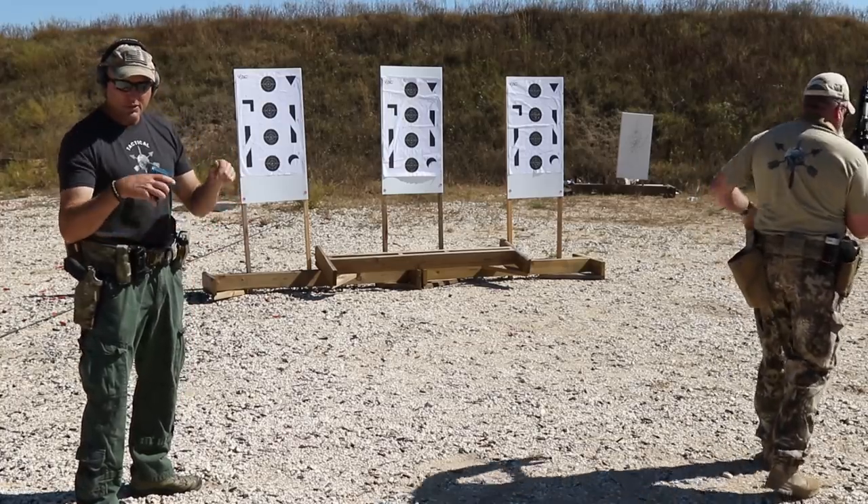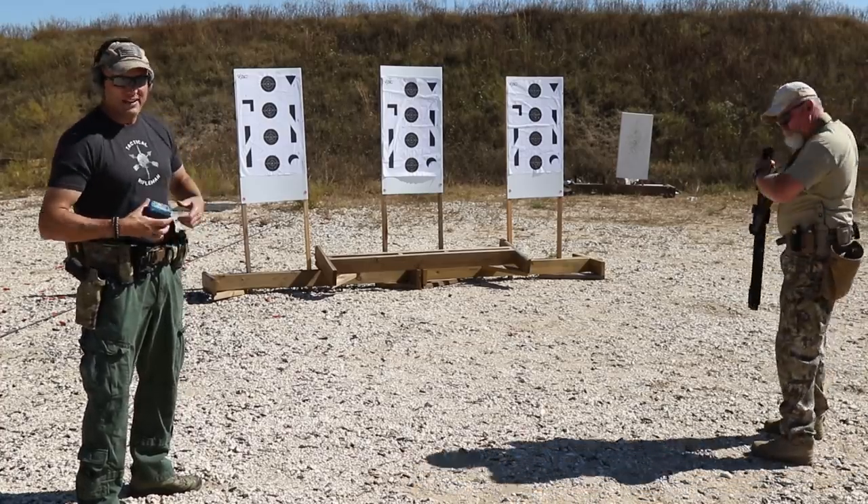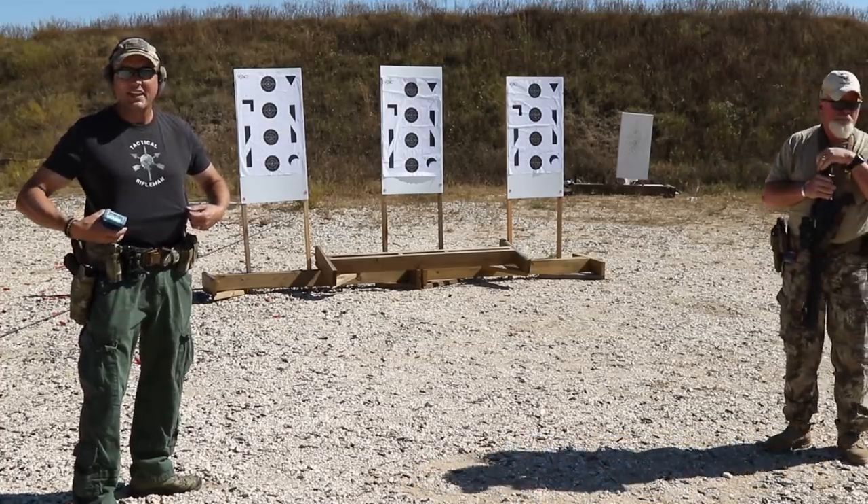That wraps up our CTEs. If you have any questions or comments, leave them below and click the button at the end of the video. Check out our new Tactical Rifleman t-shirts. As a special treat this week, we made a separate video for each CTE and will be putting them out two a day for the rest of the week, so you'll get new videos every day on Tactical Rifleman. I love these critical task evaluations — y'all take care and shoot straight.